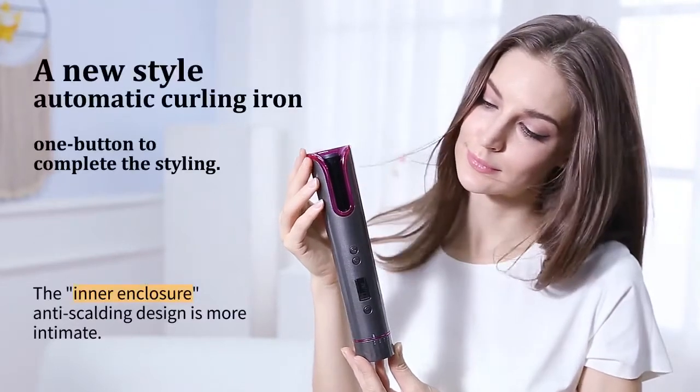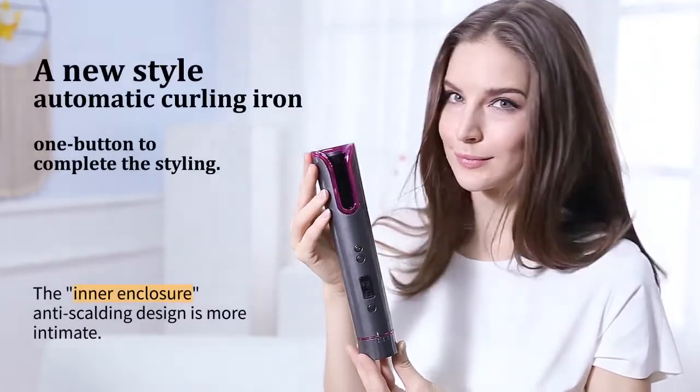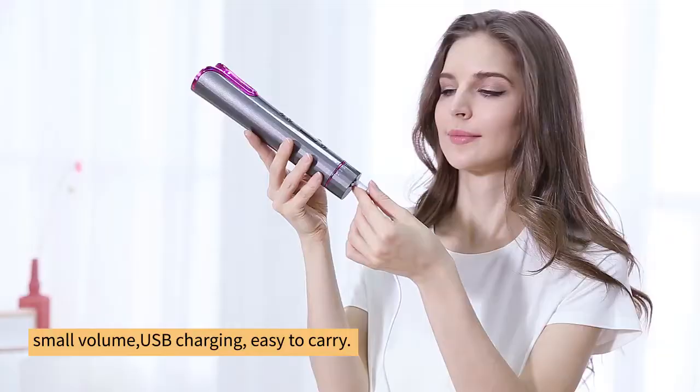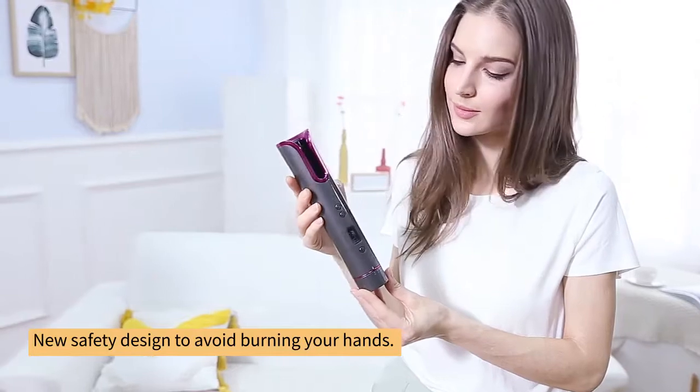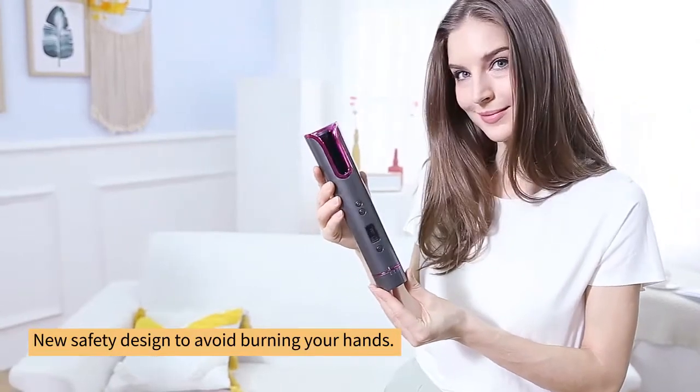A new style automatic curling iron — one button to complete the hair styling. Small volume, USB charging, easy to carry. New safety design to avoid burning your hands.